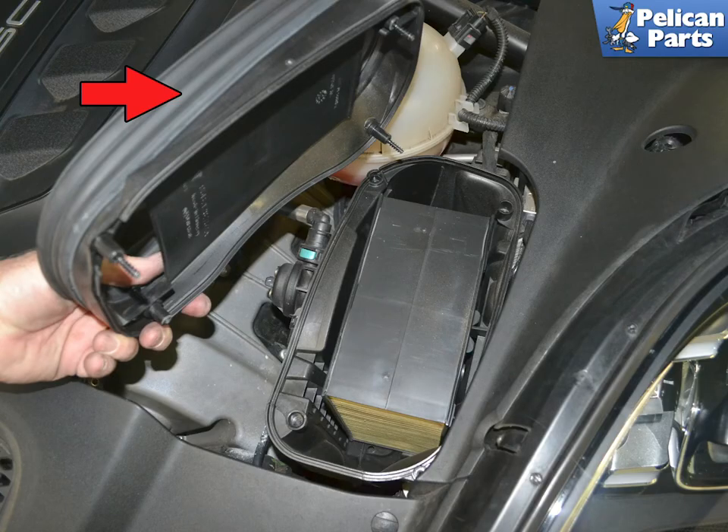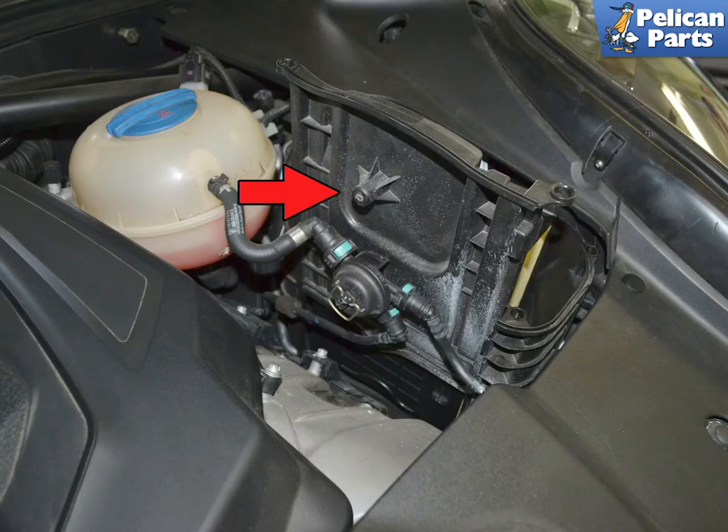Lift the lid off and set it aside. Pull up on the side panel that is closest to the engine — it will just slide right out of the air box. The red arrow indicates where the bleeder valve mount is.